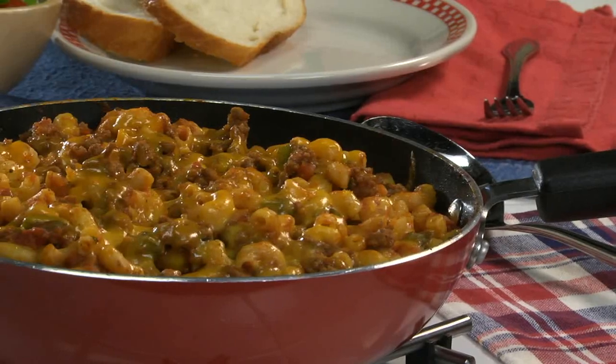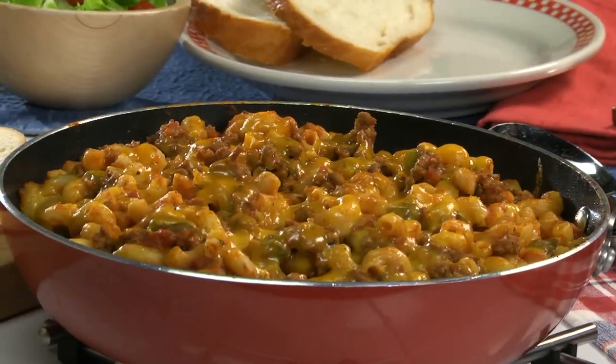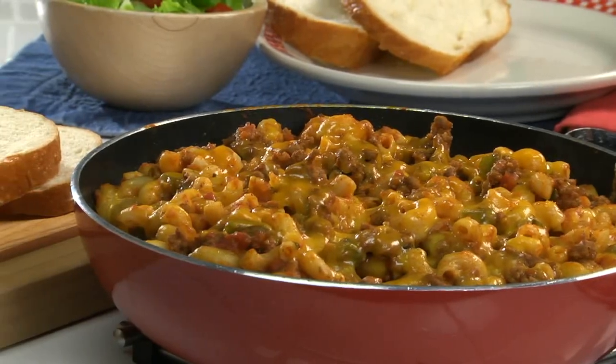This was one of those rare times that my mom would bring the pot to the table. It saved her from getting up and down when my brother and I wanted seconds and thirds.